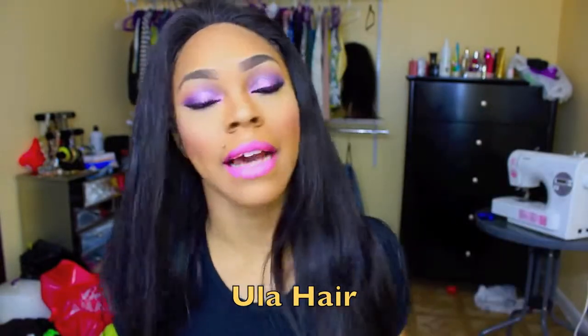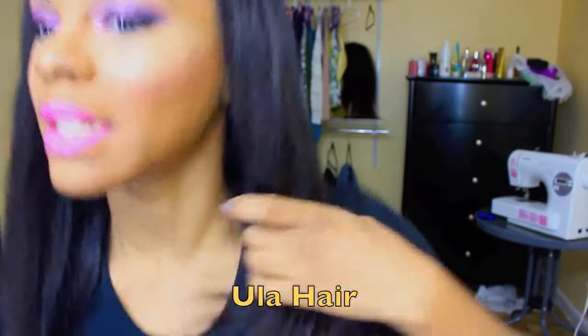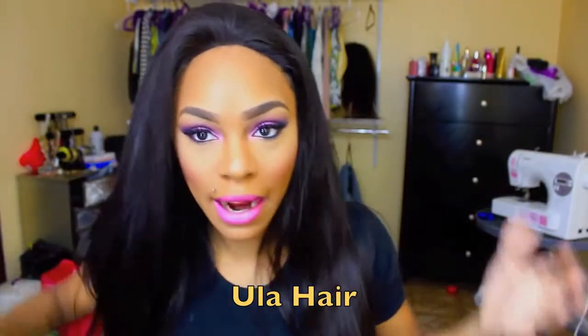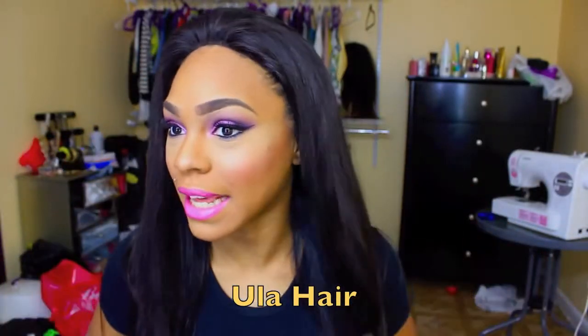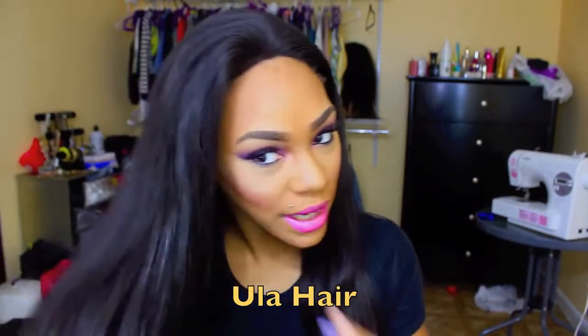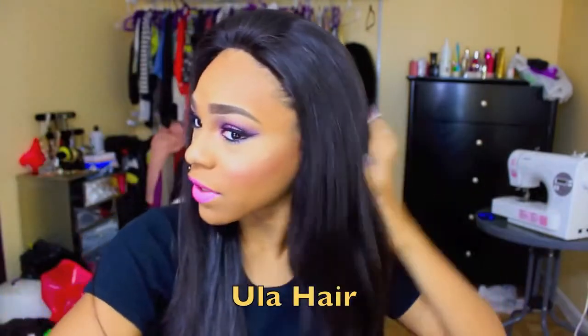The inches I got are 18, 20, and 22 inches. I'm going to stand up just so you guys can see the length. Really nice, really beautiful hair. I already love it — even just pushed off my face like this, it's really pretty, really straight and soft, so I'm going to style this hair for you guys.